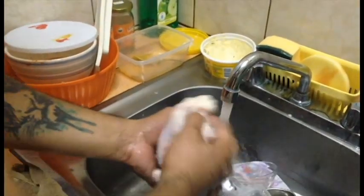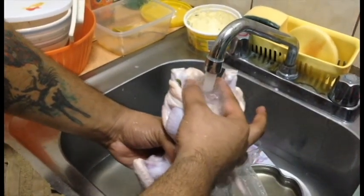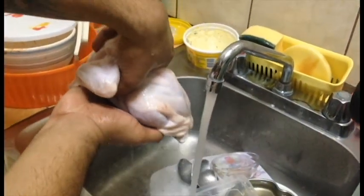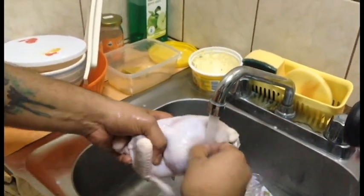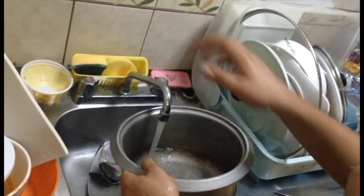Now we going to be washing this chicken. Come with me. Just mind how I wash this chicken. Put that inside out there, drain that water - we don't need that. Now, what we going to do is we going to fill this up with water.